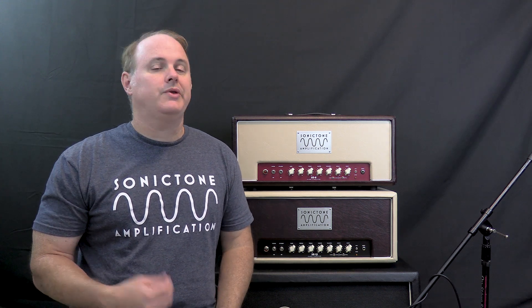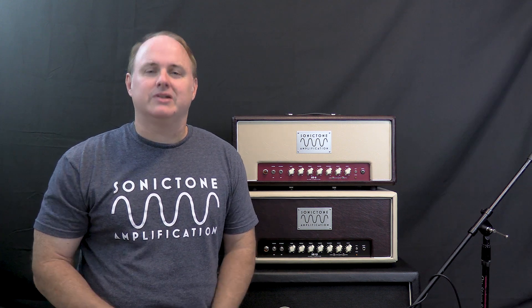Specifically, what Class A amps are, and what they aren't, and what the alternatives are out there. Now, this is wading into a bit of a minefield, because there are people out there that have very strong opinions about this. We're going to dive into it and get to the bottom of it, so stick around.